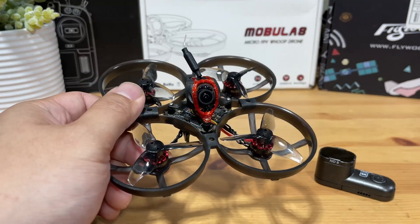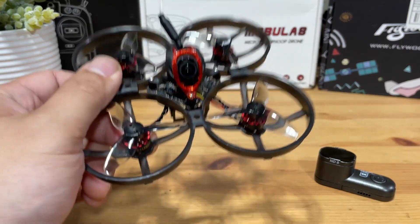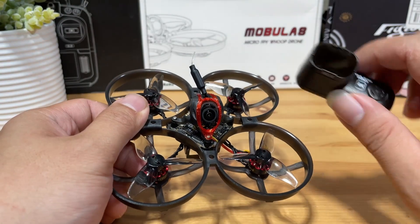This is the Happy Model Mobula 8, and we will be upgrading it to become an ultra-light CineWoop with the RunCam Thumb Pro.